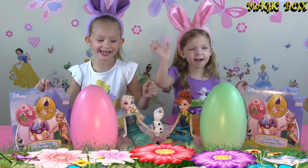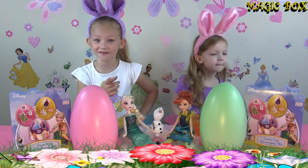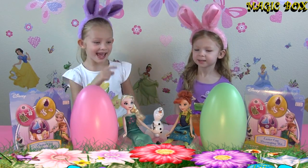They come with Frozen stickers! And since it's a Frozen video and you like Frozen, this day is just for you because we're going to play the Frozen song! Right, Anna? Yep! Hit it, Anna!